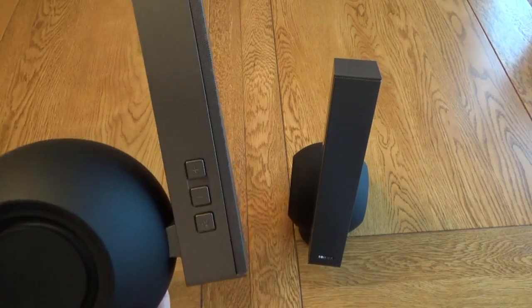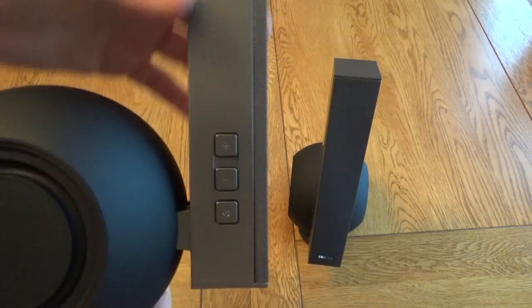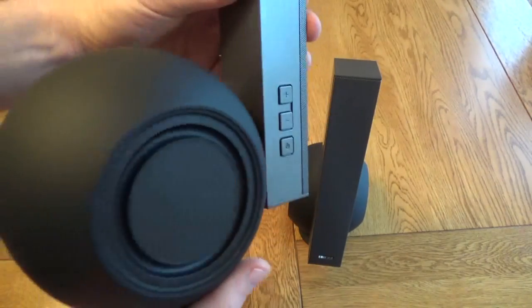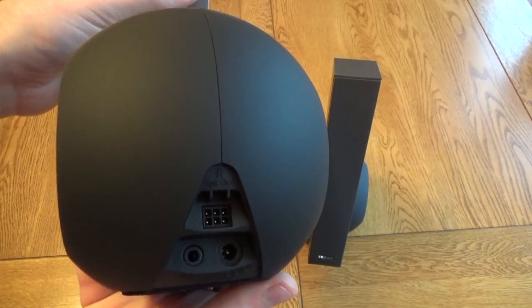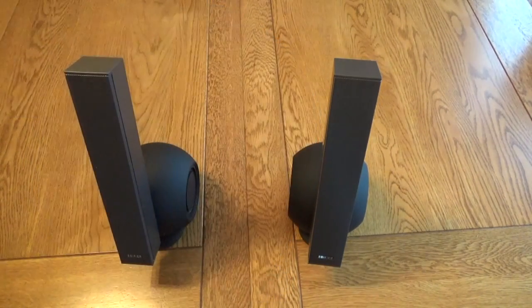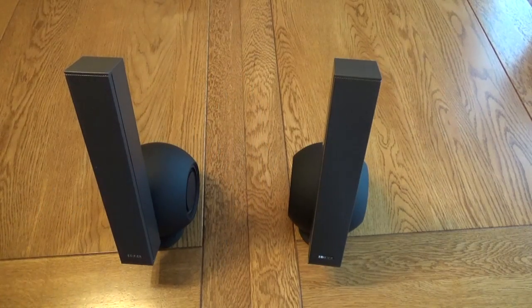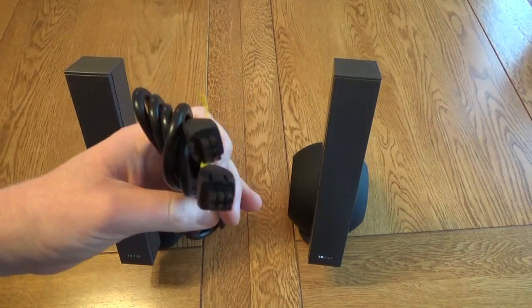The other one is where the action is — you can see it's got controls on the side for volume up, volume down, power, and switching between Bluetooth and AUX-in. Around the back of this one you've got the connector to the other speaker, the AUX-in, and the power. You get everything you need to get set up: the AUX cable, the cable to connect the two together, and the power brick.